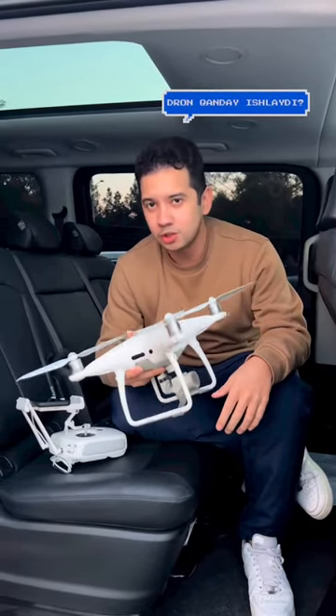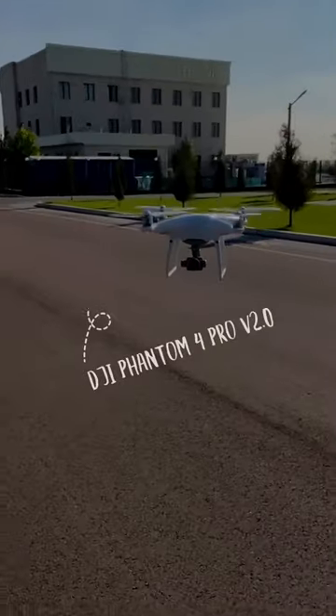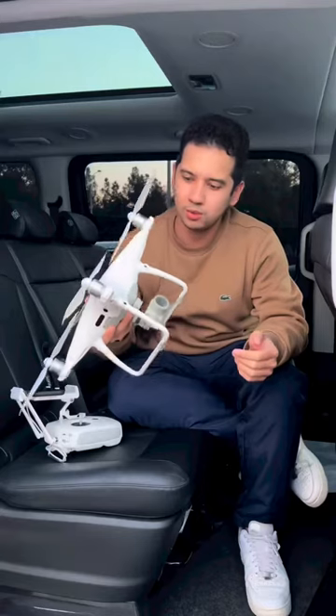Hi guys. It's a drone named DJI Phantom Tor Pro V2.0, and this is the case for it.